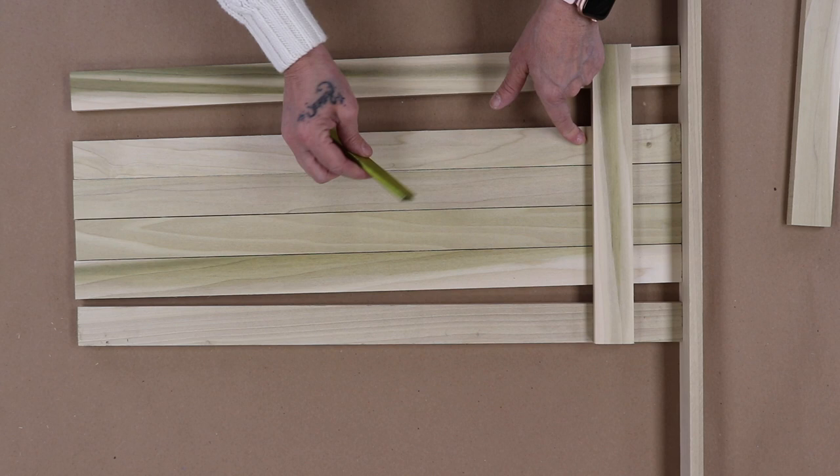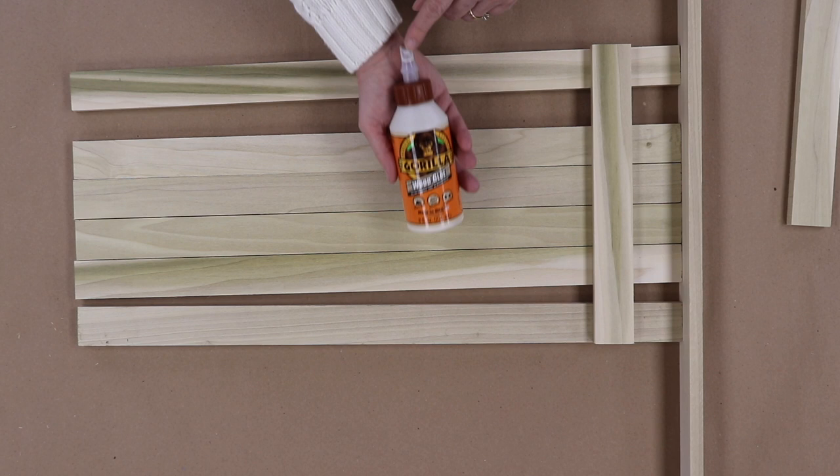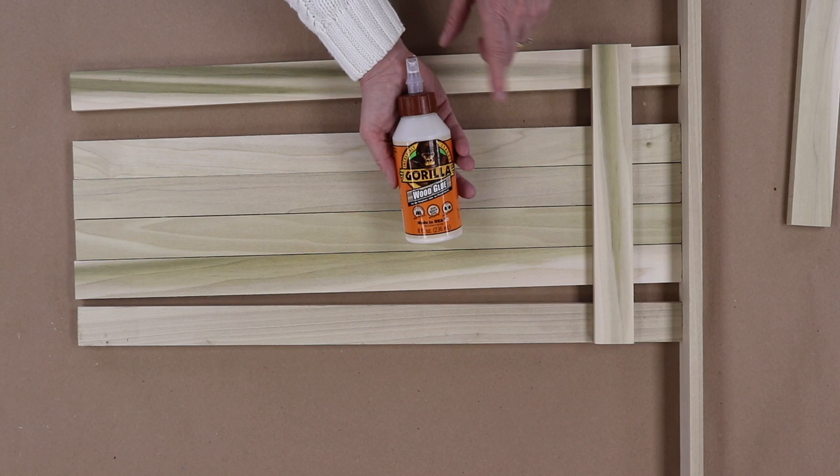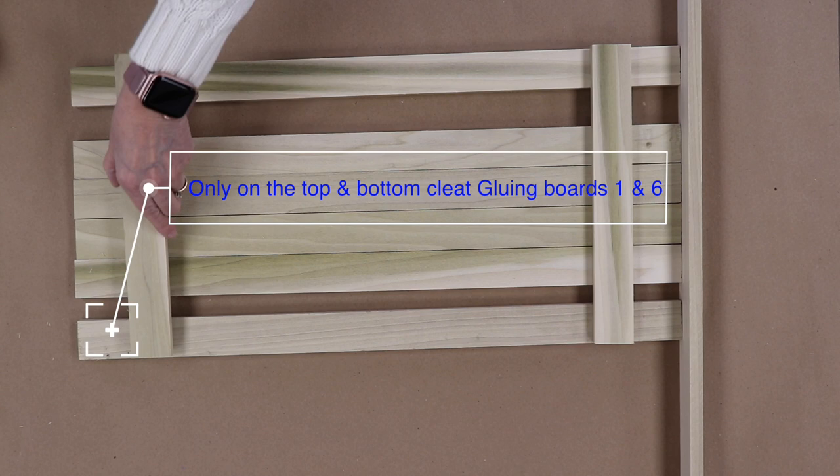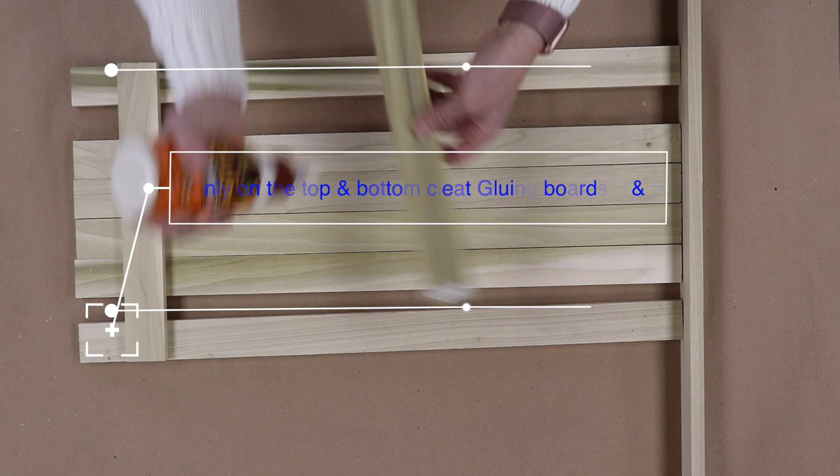We're going to be adding Gorilla Glue for extra support — just as a little backup. You don't have to, but I highly recommend it if you're going to be making this and using it for 20 years. Add a little glue. I'm just going to give a little bead — I don't want it to overflow. Smush it in. You want to line up with your tick mark.